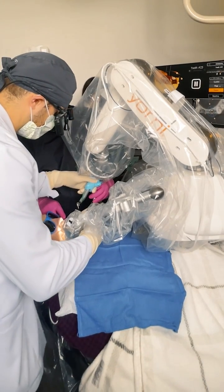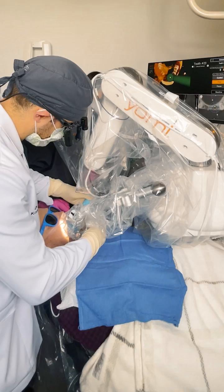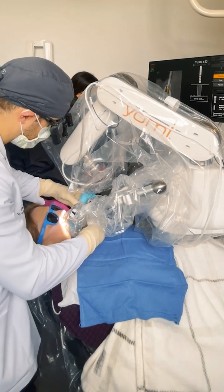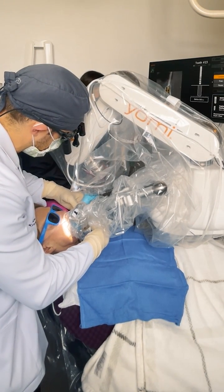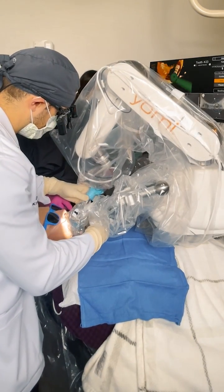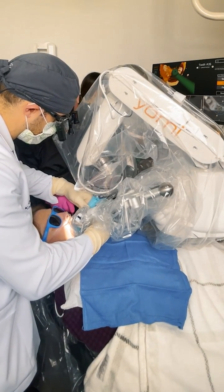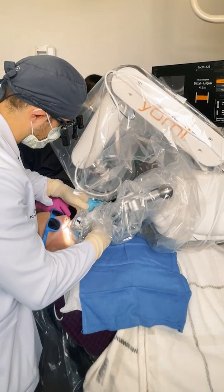Go ahead and start 23. Freeze. Got it. Freeze. Slow down. Walk in. Okay. Good. Six. Freeze. Good. Freeze. Ready? Okay. It's going here.